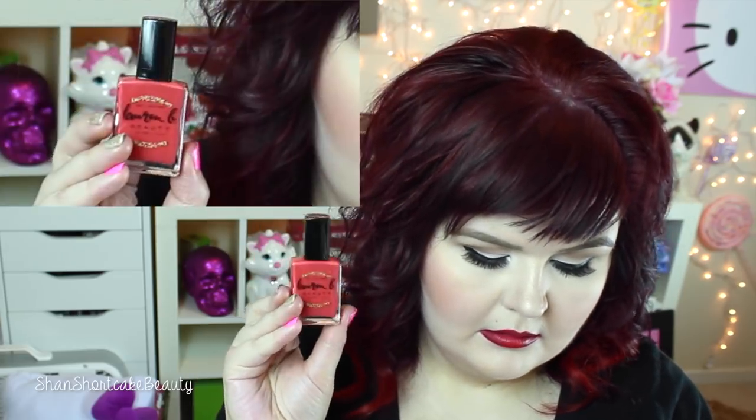Then there's a nail polish in here by Lauren B Beauty — full size, retailing for $18. It's a nice coral-pinky shade. I got mine in Sunset Boulevard. It's supposed to be a quick-drying, drip-resistant, long-lasting mirror-like finish — and it's eco and vegan friendly, so that's cool.